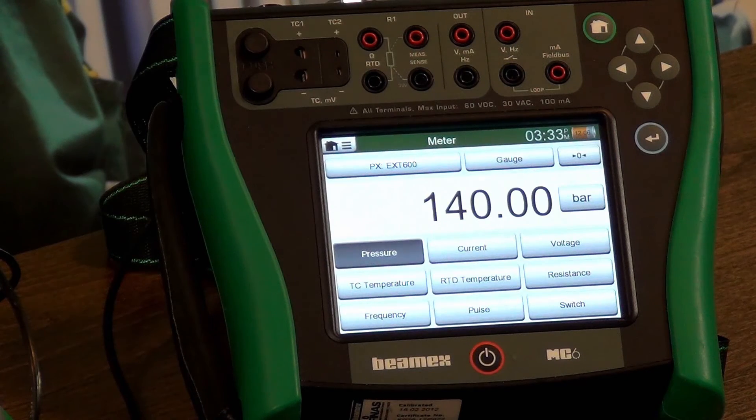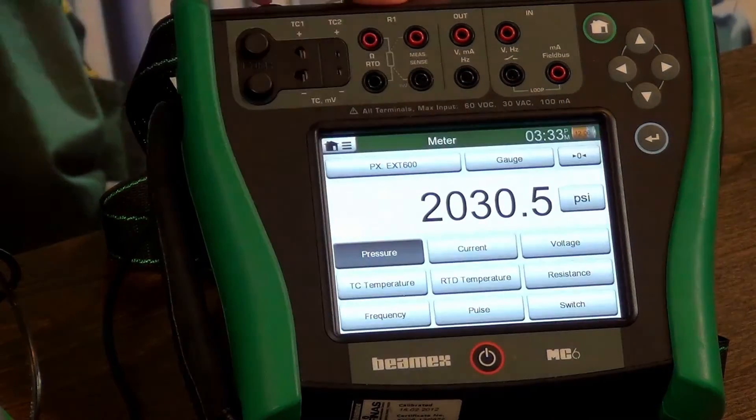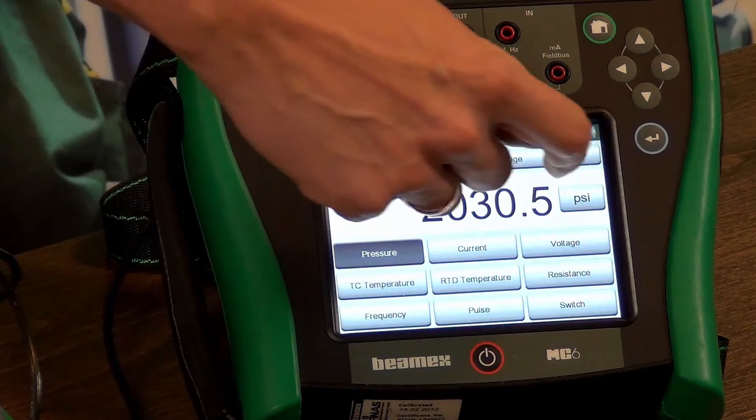We've just reached 140 bar. Let me show you what that is in PSI. So we've just achieved 2000 PSI.